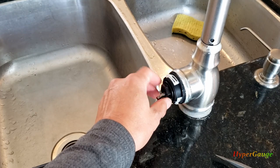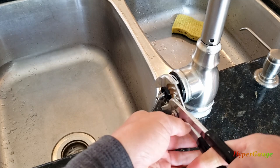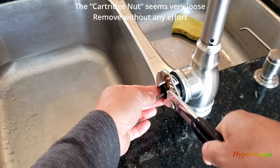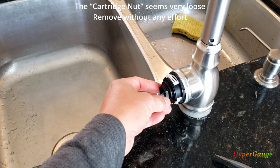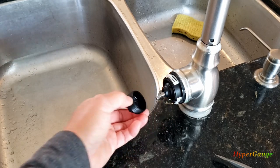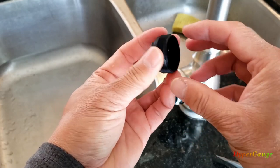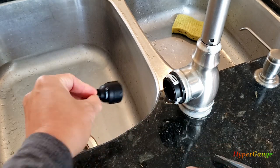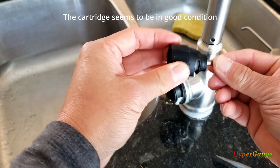I have to use the pliers to remove this bolt in here. Wow, this thing feels loose — it shouldn't be that loose. The cartridge seems to be fine; I don't see any damage or debris. Actually it kind of feels loose, and there's the cartridge. This is the 1255 type cartridge.